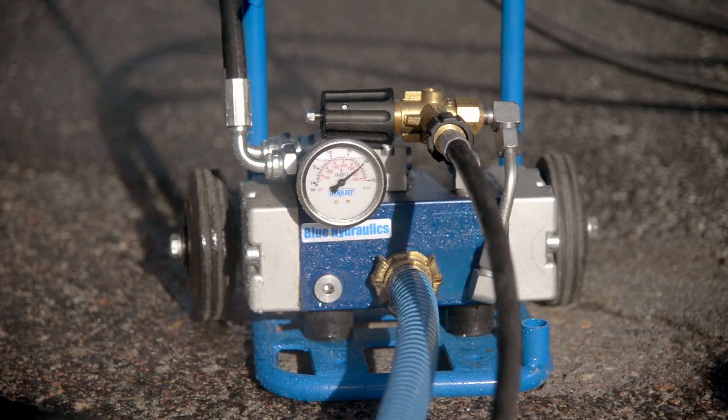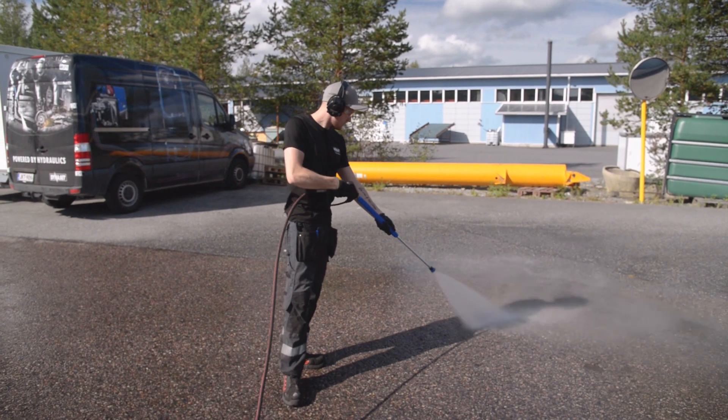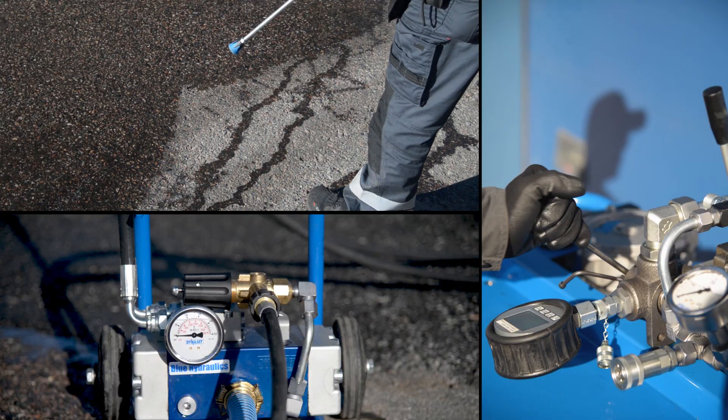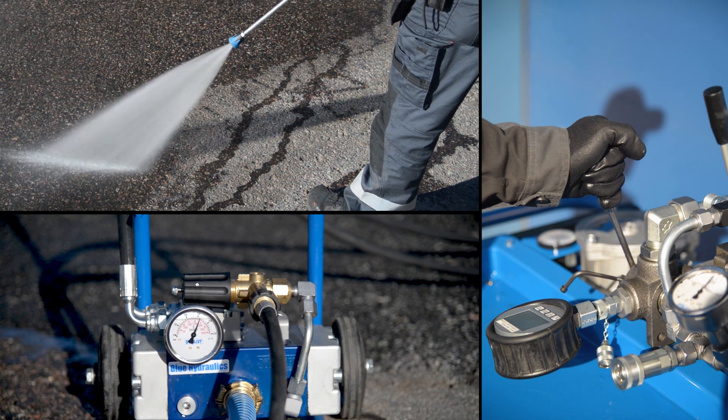Dynoset pumps work in a linear fashion, meaning that the pump starts working right away when the hydraulic flow is open to it. The power can therefore easily be adjusted by adjusting the hydraulic flow to the pump.